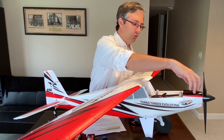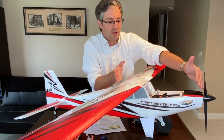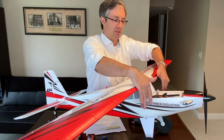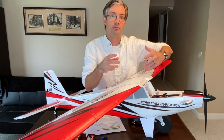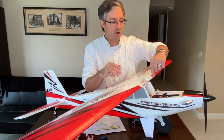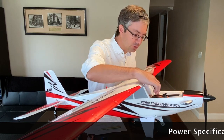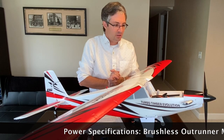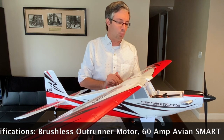With the battery hatch off, you can see composite carbon fiber rods running inside the nose from the motor mount all the way back into the fuselage. These really strengthen the area, making it much more durable. The load from the wings, landing gear, and motor thrust are all contained within this carbon fiber structure. The 60-amp Smart ESC is installed in there as well, providing that 3S/4S capability.